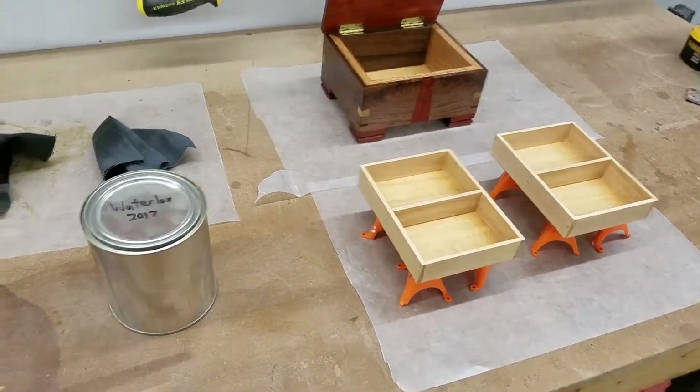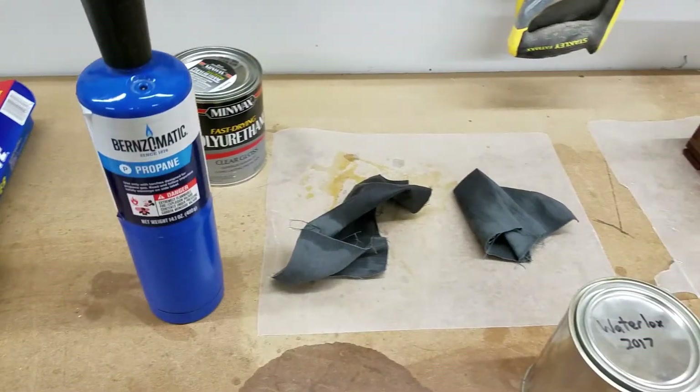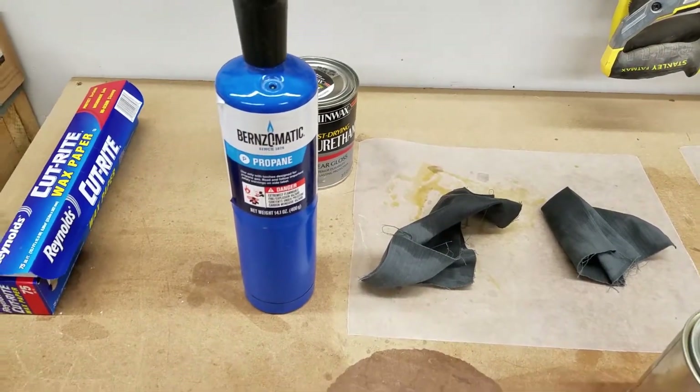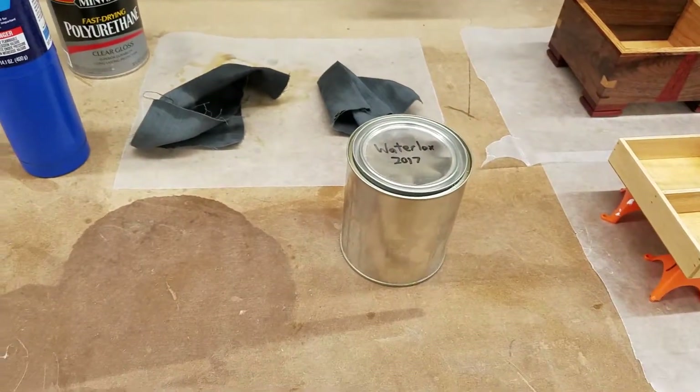So what to do? I reached for my can of propane. That's right — propane. Propane is not made of oxygen and therefore it will prevent your finishes from gelling over.